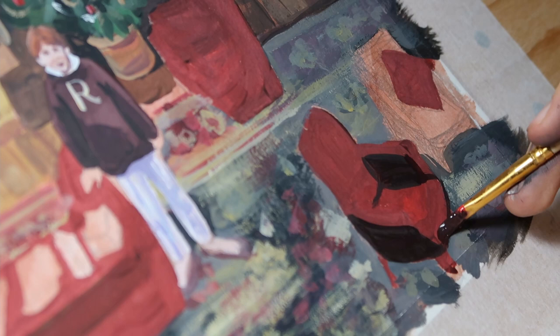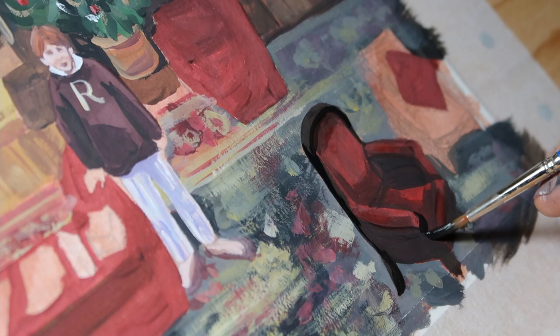Painting the chairs was pretty fun as well, and to be honest, it's quite a big amount of chairs in one room.